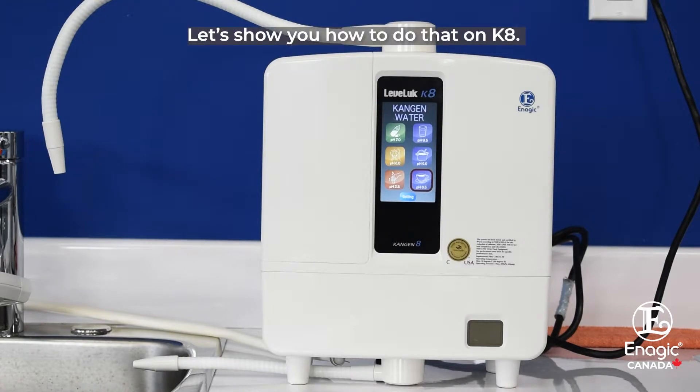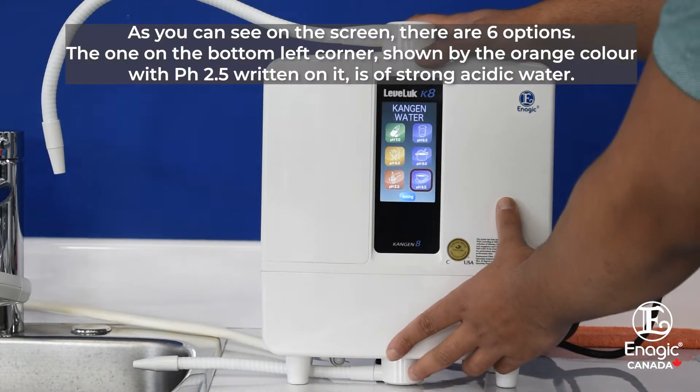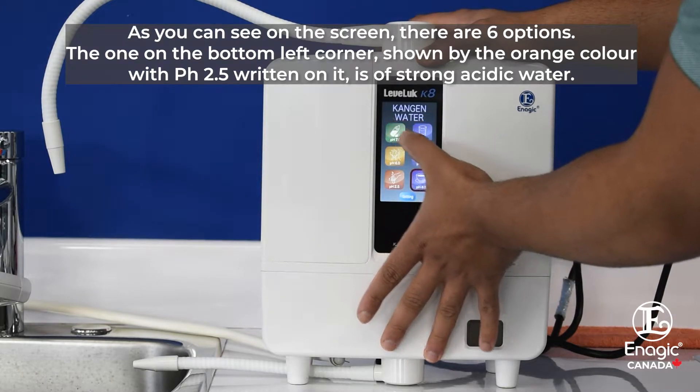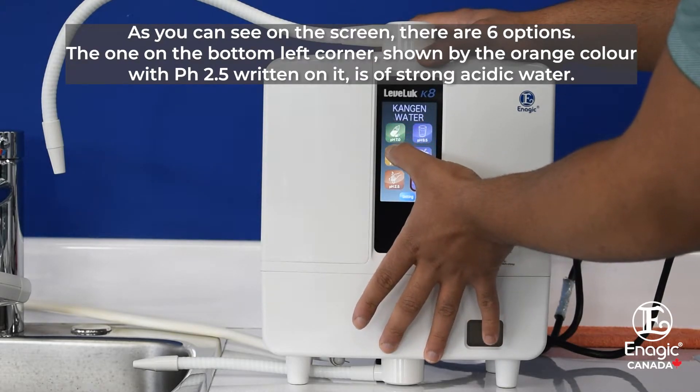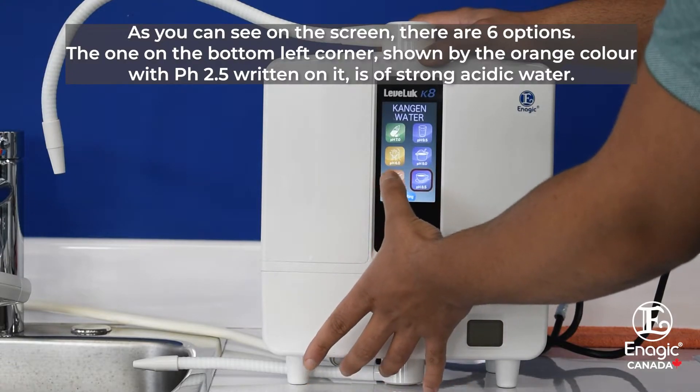Let's show you how to do that on the K8. As you can see on the screen, there are six options. The one on the bottom left corner, shown in orange color with pH 2.5 written on it, is for strong acidic water.